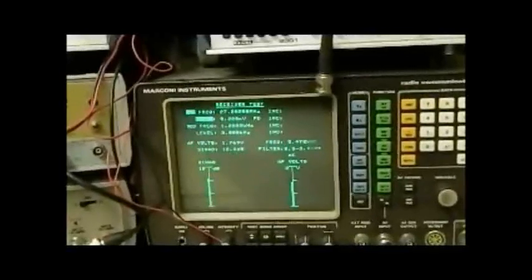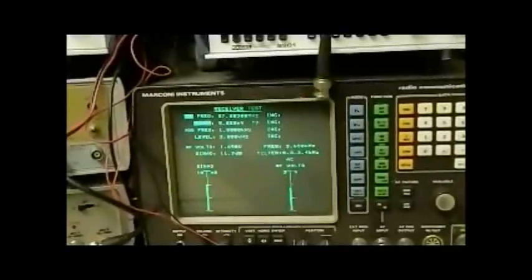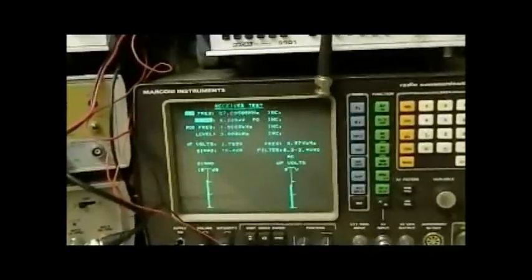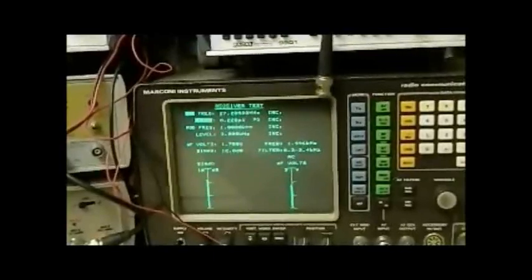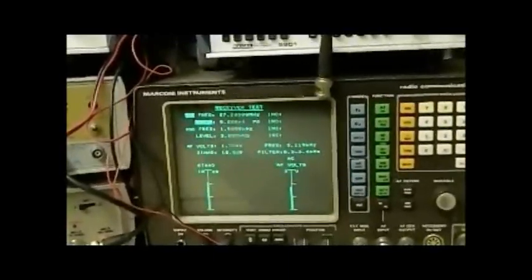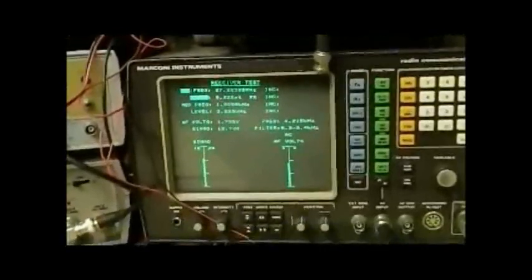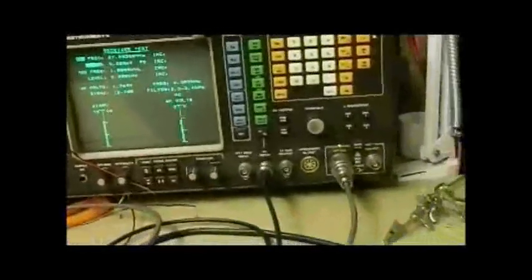So even though the service information specifies signal-to-noise rather than SINAD, I suppose you could check it with the signal-to-noise measurement to see if it's close to the manual, and then use the SINAD method to make it a little bit more accurate. But as I said, the way I use it — whether using SINAD or signal-to-noise — the setup is the same.